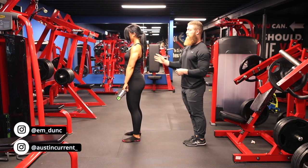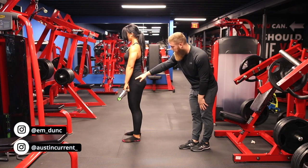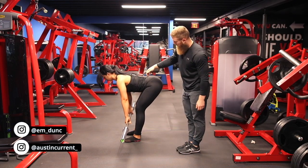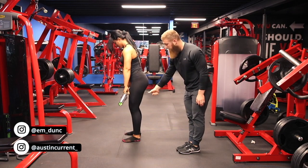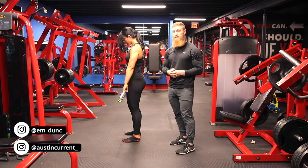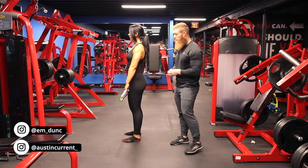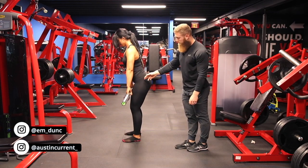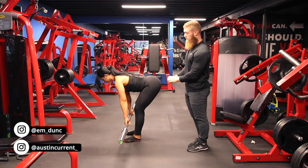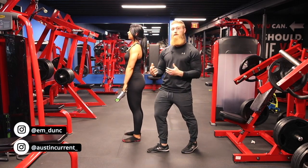Coming back to the top starting position with a nice tight upper back, the first thing Emily is thinking about is driving those hips back, keeping the abs compressed. As soon as she hits that range of motion, she's going to think about driving down the hamstring through the heels all the way back up to the top. If you want to add a little more glute activation, at the very bottom think about contracting slightly at the glutes first, and then drive through your heels again — good integration between the hamstrings and glutes in this exercise.